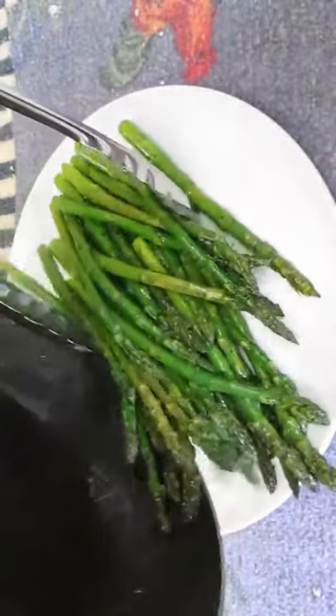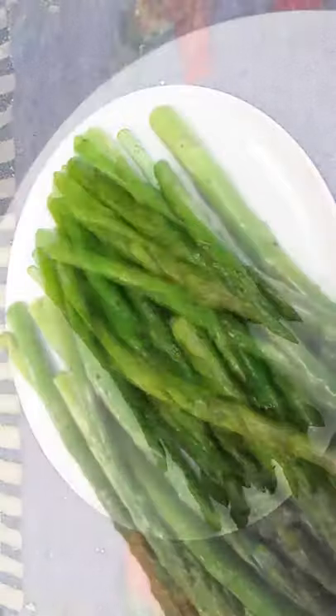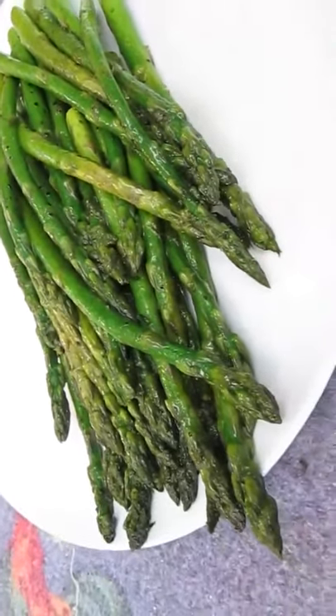Once it's ready, just throw it on a plate — good to go. And there you have it: asparagus right here in the Poor Man's Gourmet Kitchen.